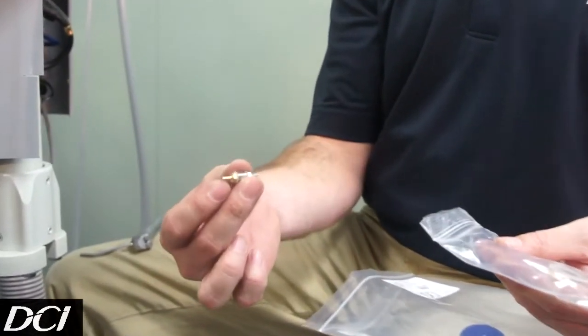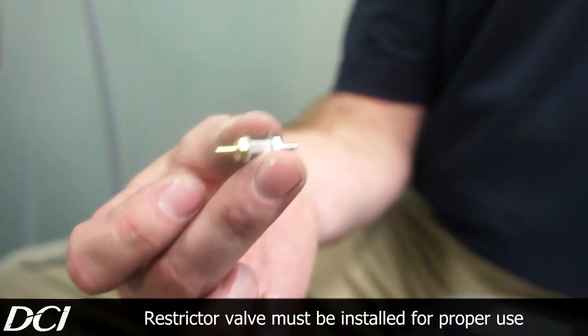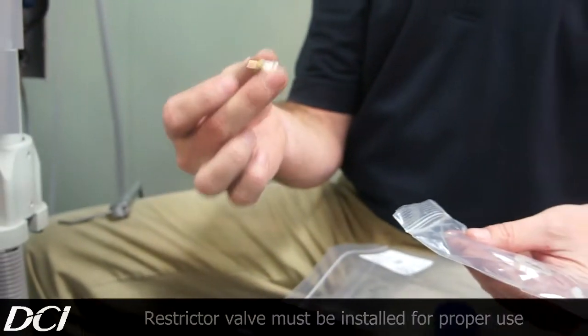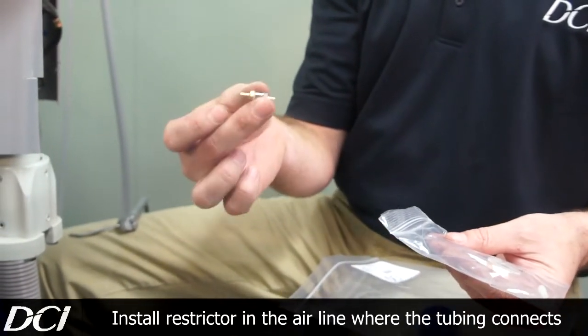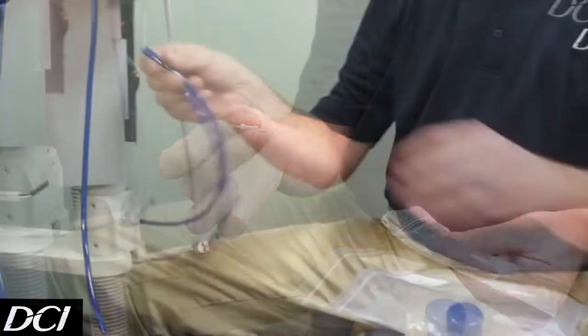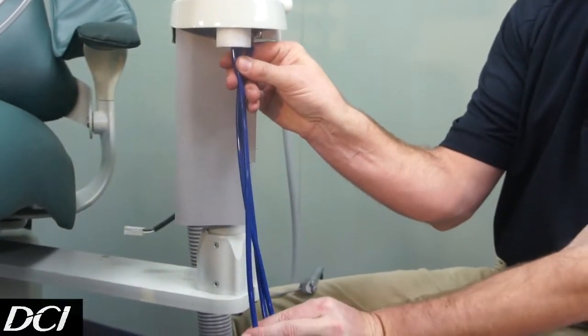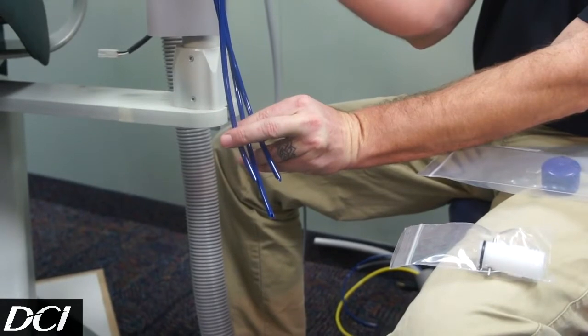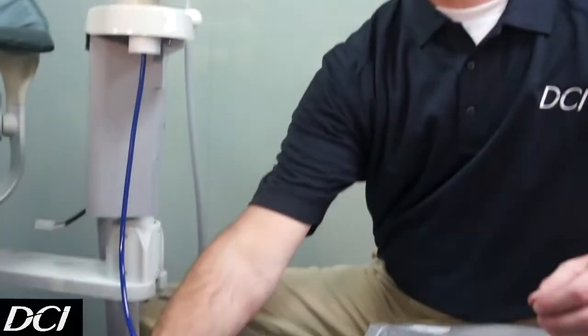The kit also includes a restrictor valve. This restrictor is going to be placed on the air line going into the bottle — we're not going to show that in this video to keep it quick and brief, but it needs to go in-line on the air line going to the top of the bottle. The importance of the new tubings is that they're just a little bit longer than what came factory. You can see that one is just a little bit longer and it's going to reach to the bottom of the bottle the way we need it to.